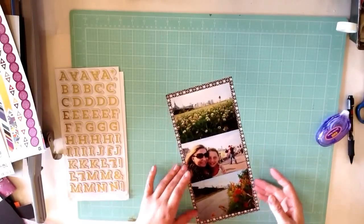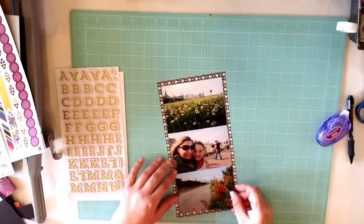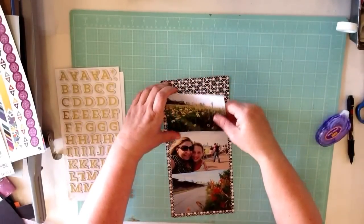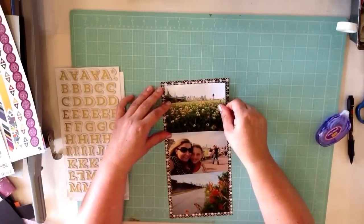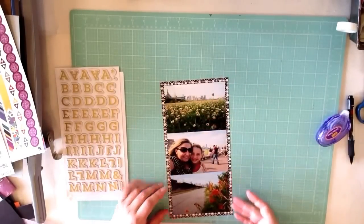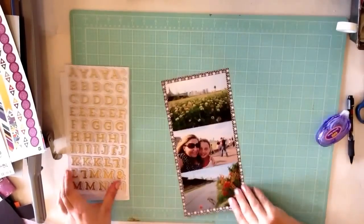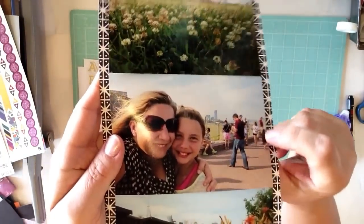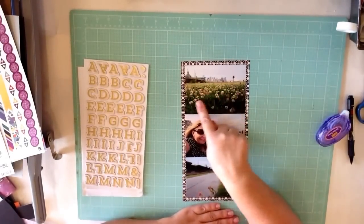We didn't spend a ton of time in New York City. In fact all we did was really go see the Statue of Liberty, which is something I hadn't done before — I'd seen it from far away but never been close up. So that was my first time close up with the Statue of Liberty. And there was a whole flip-flop incident that we will not relive on this page. I have a lot of random people in the photos and I want to cover that up. So I'm thinking the date and New York City is going to go up here.